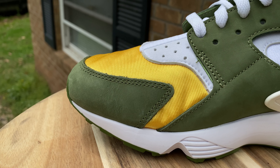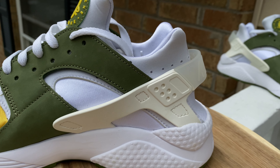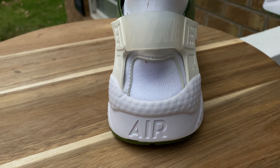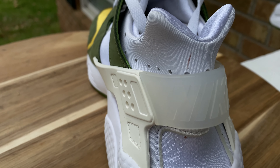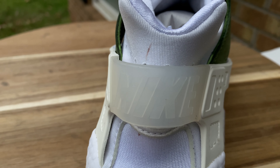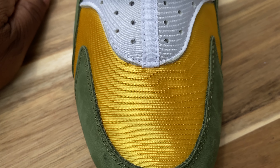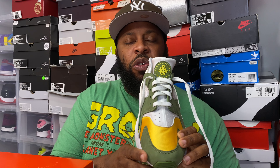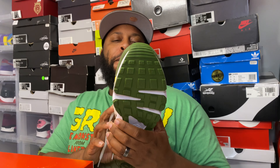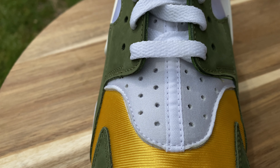On the medial side it's pretty much the same color scheme and pattern — nothing different, just premium materials. On the back you have 'Nike Air' with just 'Air' at the bottom and that clear TPU cage. A lot of aged pairs look kind of tan, but that's just age on the shoe. On the front you have that beautiful varsity maize on the toe cap and some more of that dark olive. Up top you have white laces and a green Huarachi circle logo with varsity maize.